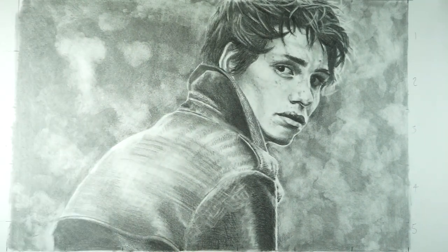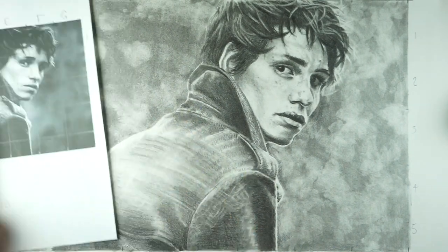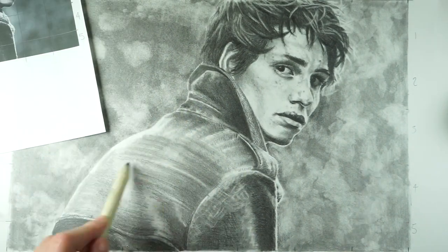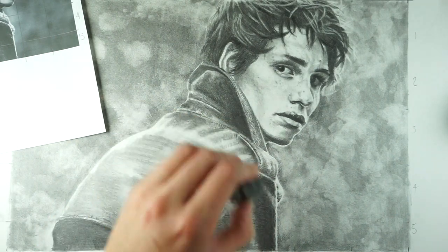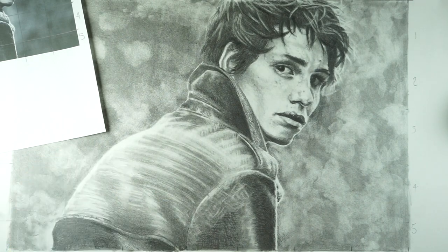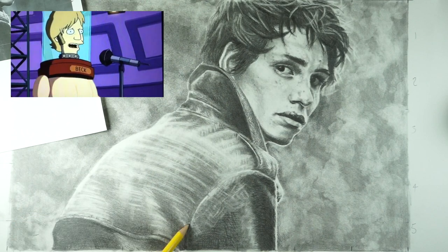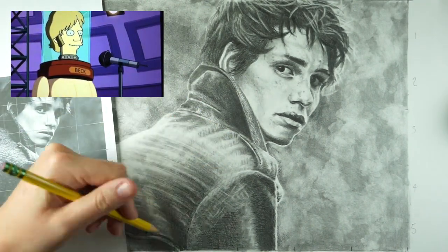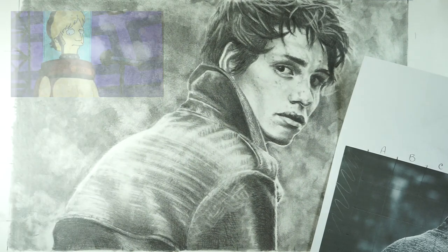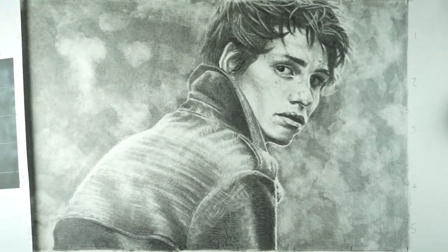I can also use my kneaded eraser to lift out big areas of highlights by just smooshing it down and twisting it. With all these 'one hour later, two hours later' moments, I always think of Futurama — the episode with Beck where they're doing the concert and it's like, 'I didn't mean this song to last three hours but we kind of got into a thing.' So every time something takes longer than expected: we kind of got into a thing.